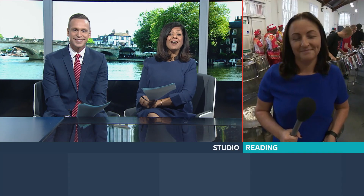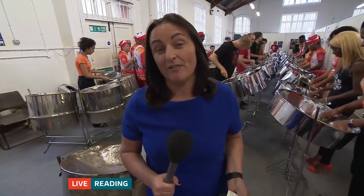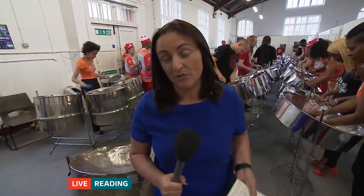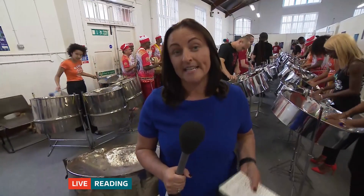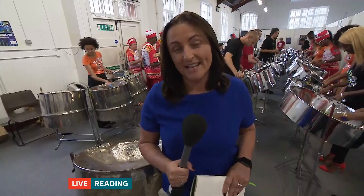We can join our reporter Mel Blore, who's live in Reading this evening where the band are rehearsing. This competition is a massive deal — it's been going for around 40 years now, and sees the biggest and best UK bands go head-to-head for the coveted title of Champions of Steel. It's the largest competition of its kind outside the Caribbean and takes place in London this Saturday.